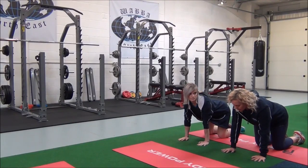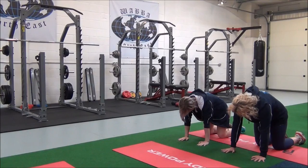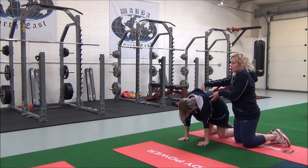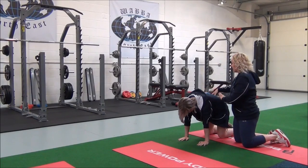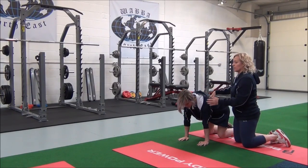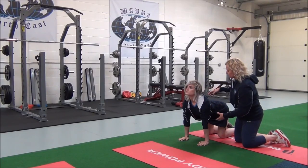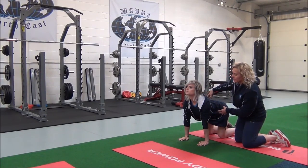Now you're going to breathe in. As you breathe out, take your spine up towards the ceiling. And as you breathe out, you're going to bring your hips towards the floor and you're going to look forward until you feel the stretch of the abdominis and flexors.